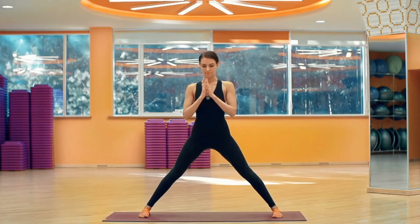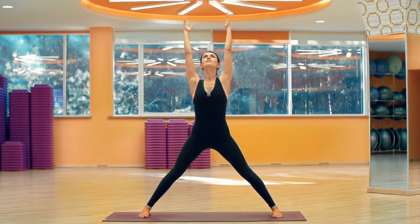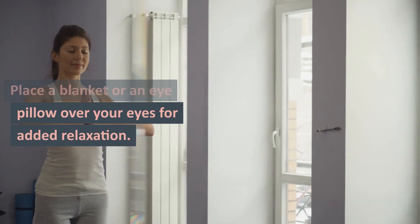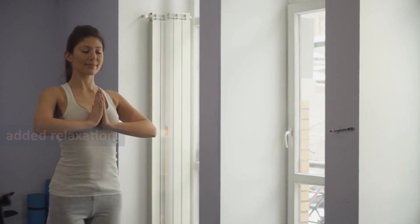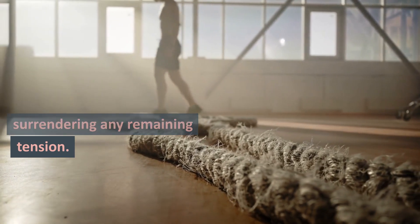Corpse Pose: Gently come out of Legs Up the Wall Pose and lie down on your back with your legs extended. Place a blanket or an eye pillow over your eyes for added relaxation. Let your body completely relax into the ground, surrendering any remaining tension.